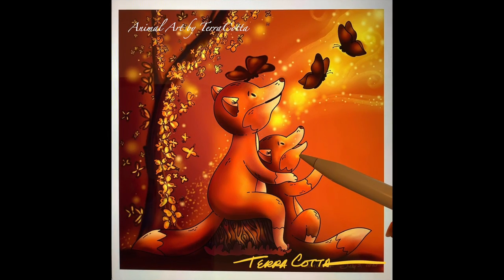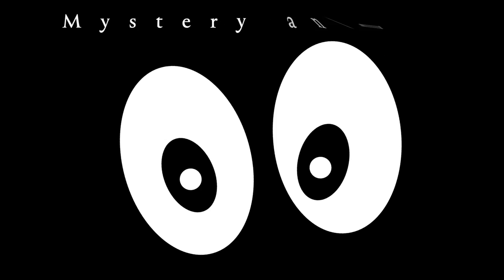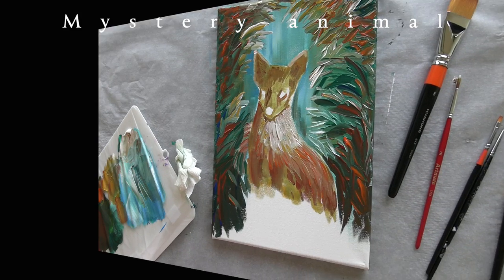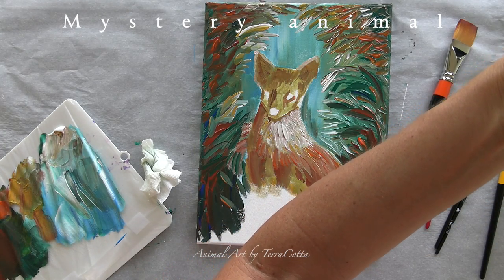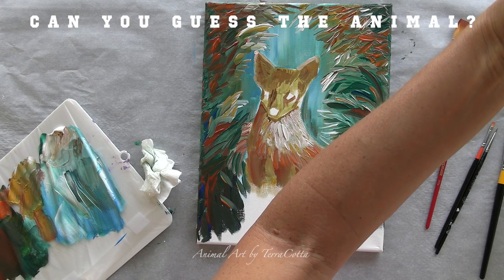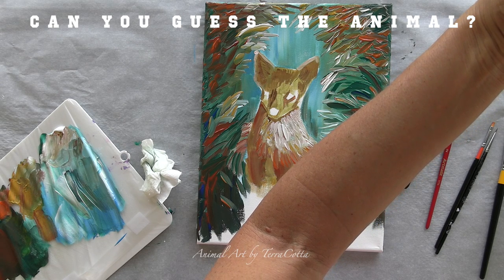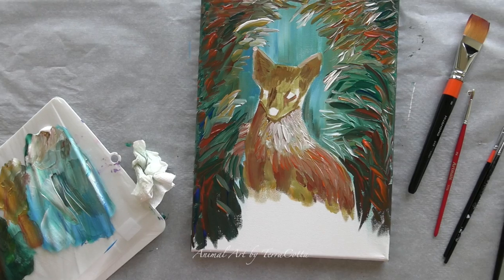Hi guys! Have you ever been painting a picture of an animal or reading a book about an animal and suddenly there's a wild animal in front of you posing, pausing, and saying, take my picture? Well, this happened to me yesterday as I was painting my little red fox, and I just happened to have my iPad with me. I whooped it out and took some footage, which I will include in this video. I bet you can't guess what kind of animal this is because it's not the traditional animal that people normally talk about. Can you guess it before I reveal it? We will see.